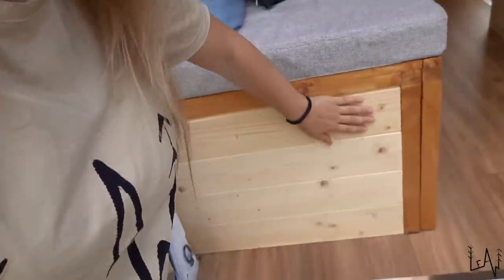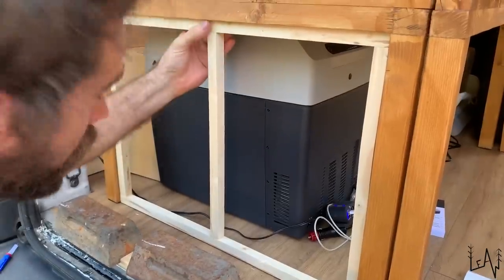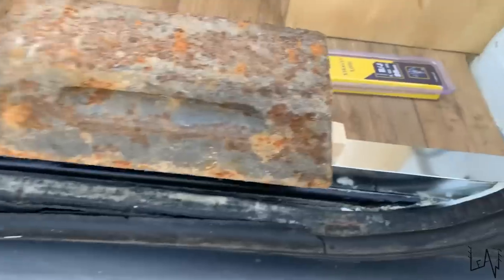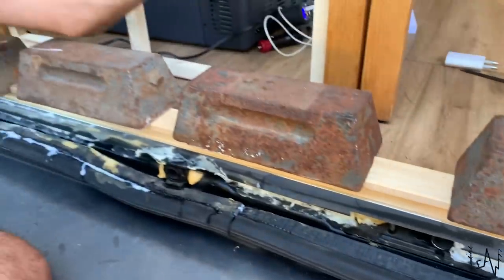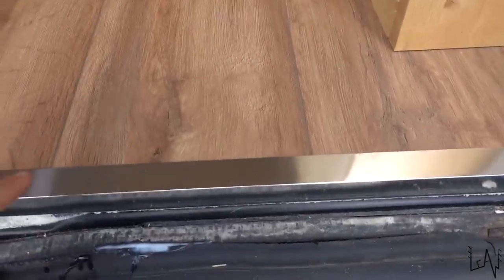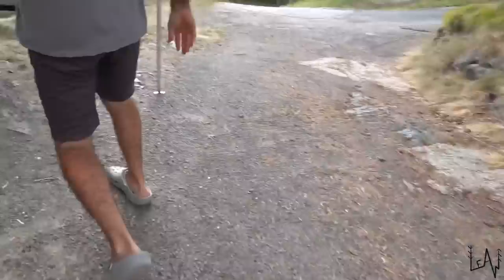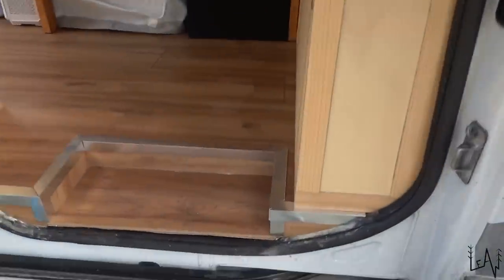I don't know if you noticed in the van tour, but we added some finishing touches to the van. For example, we closed this part of the bed and reinforced the legs, so the bed will be solid and strong. We added this decoration — 'La vita è bella' — that is also our motto: life is beautiful. Luca did a really precious job adding this metal here and on the other side as well. This step was really hard to build.